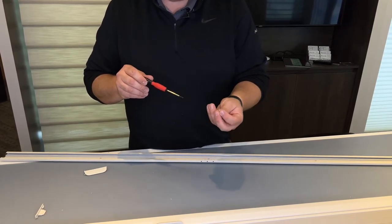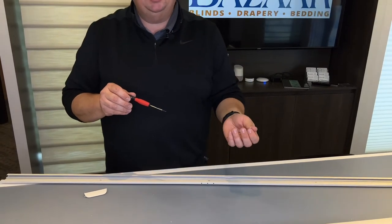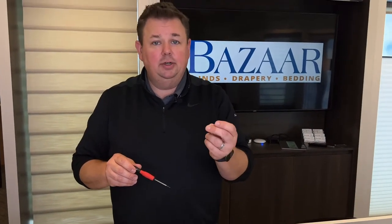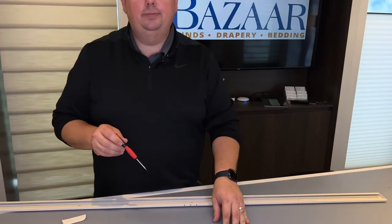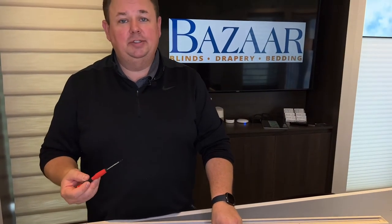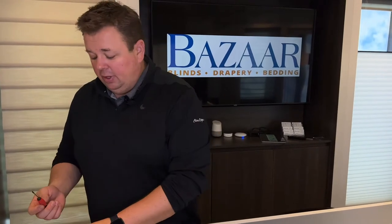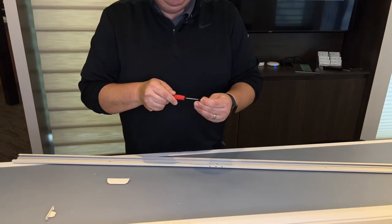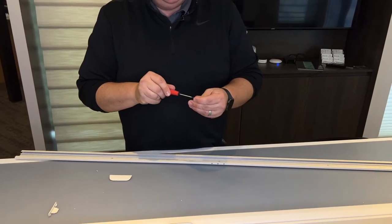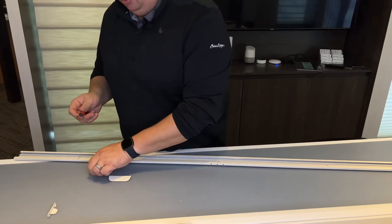What we found here with our repair technicians and installers is you take the screw with the broken handle and you throw it out, because you're going to keep running into issues with it. The best way — anytime we give customers handles or replace handles ourselves — is that we just use a brand new screw.